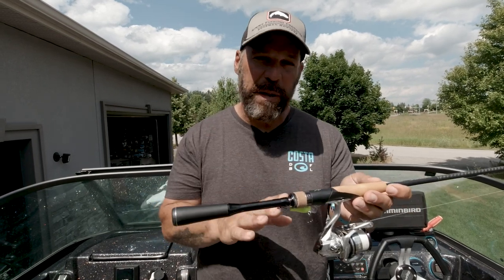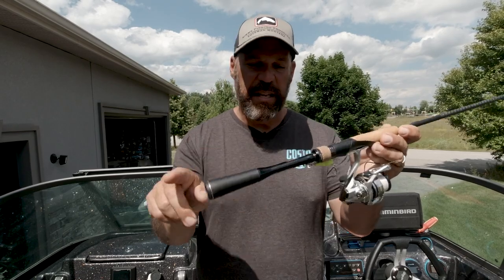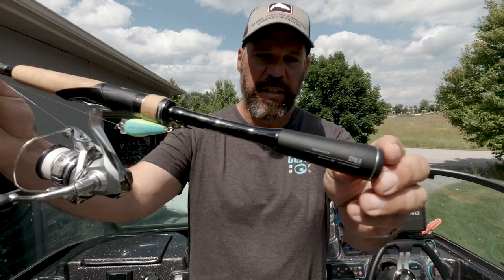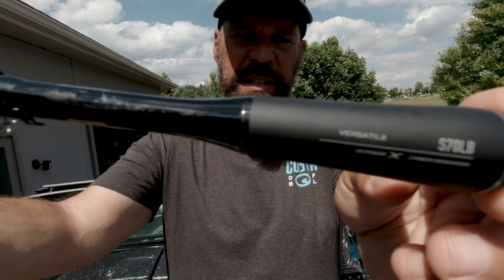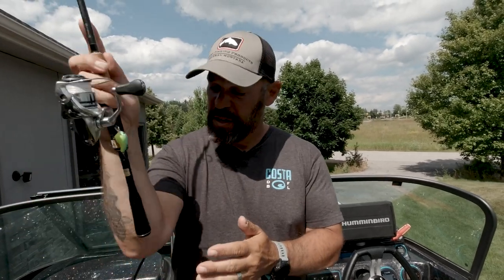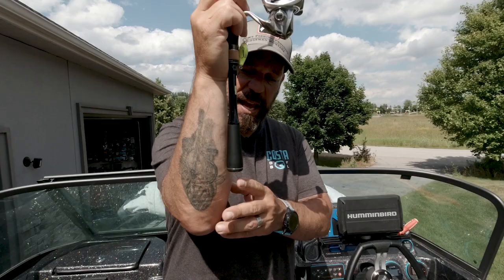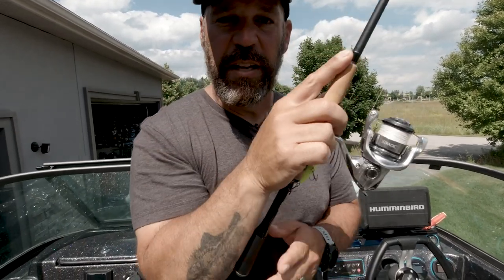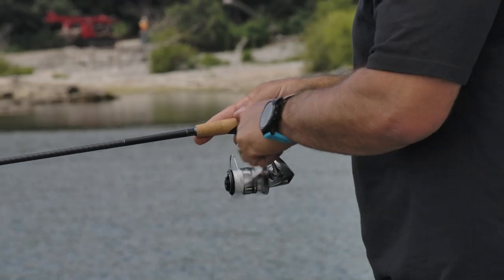The biggest improvement from the previous generation of X-Prides to the new one is this carbon monocoque handle — you can see right there. Basically what this has done to the X-Pride series is it's made them very, very sensitive. When I hold a spinning rod in my hand, the monocoque handle right there is always touching my arm, and it transmits the sensitivity of the blank really, really well.